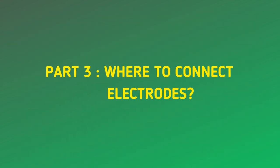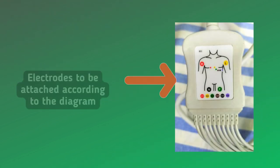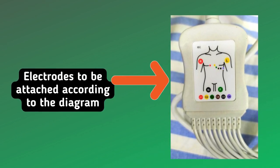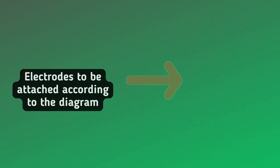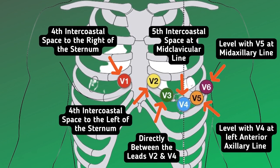Part 3: Where to connect electrodes. Electrodes are to be attached according to the diagram. V1 is the 4th intercostal space to the right of the sternum.